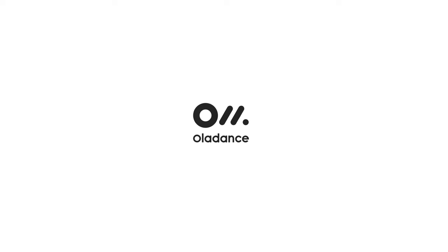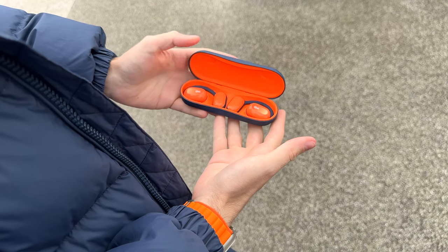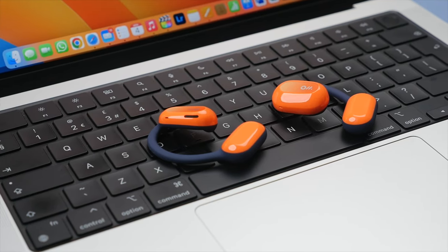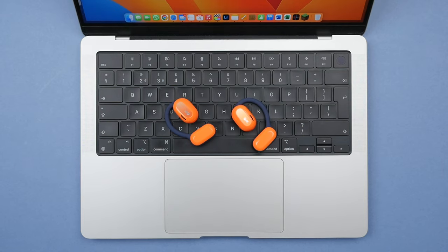This video is brought to you by OlaDance. Today we're checking out the OlaDance wearable stereo, a set of true wireless open ear earbuds, giving all day comfort and battery life and great sound. And most importantly, unlike most earbuds or headphones, these do not obstruct your ear so you can still hear all of your surroundings, making them fantastic for working out outdoors to hear oncoming cars or even to use in the office, allowing you to listen to your music and still be able to easily speak with colleagues.